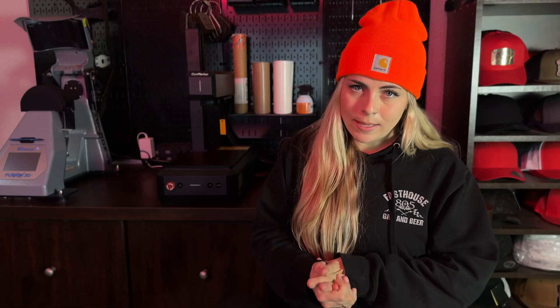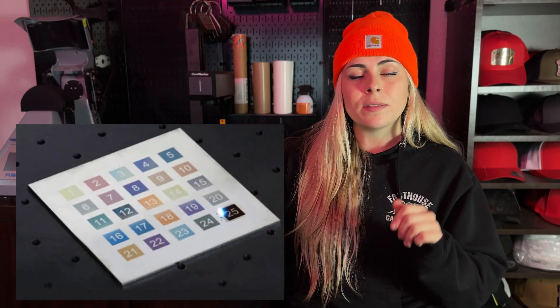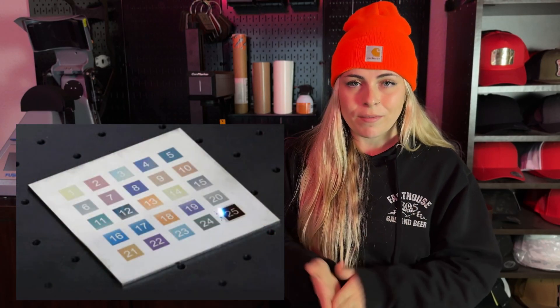Since I am a newbie with the whole fiber laser world, I do not know everything. So today's video is just going to be my experience on what I think thus far with owning one. For starters, this laser is not the Mopa version. The Mopa version is the fiber laser that can engrave color.